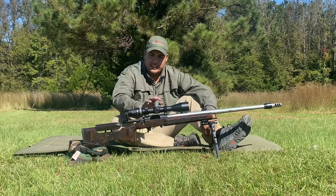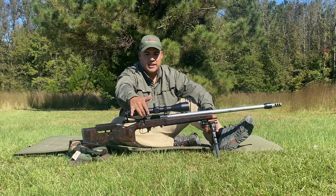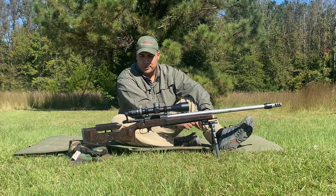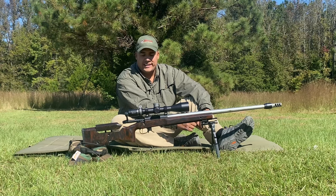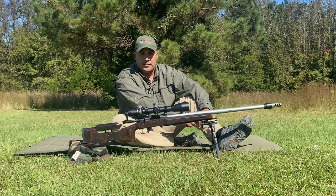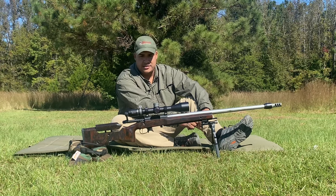This is my PRS centerfire rifle, chambered in 6GT. We're going to start at the heart of the gun — the action. I've got an Impact Precision 737R 308 bolt face. I absolutely love this action. Super bomb-proof, super smooth. I've never had an issue with it. It's probably my fourth Impact now. The machining's incredible — one-piece mounts, easy to get pre-fits. Most importantly, it's designed by a shooter. Tate Streeter's a great guy and he designed it by a shooter for shooters. So the Impact's a very easy choice for me.